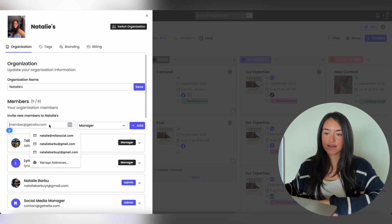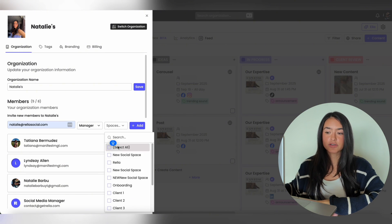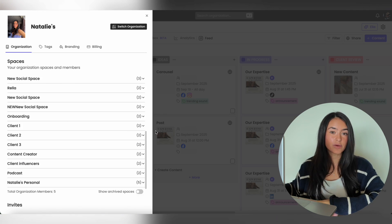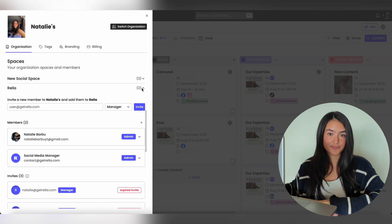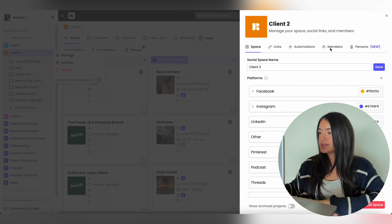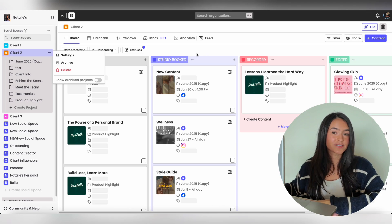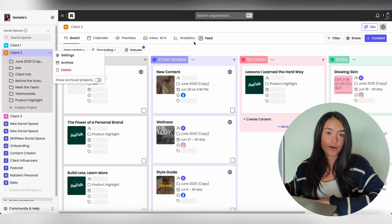Then go back to your organization settings, invite a team member, choose whether they're an admin, a manager, or an editor, select which spaces they belong to, and invite them. You can also copy the link and send it to who you're inviting. To see which team members are part of which spaces, just scroll down and select each space. To add an existing member to a social space, go to the social space settings, hit the plus sign, and invite them. You can assign them to content or tasks, tag them in the activity section, and each team member will have their own login credentials.